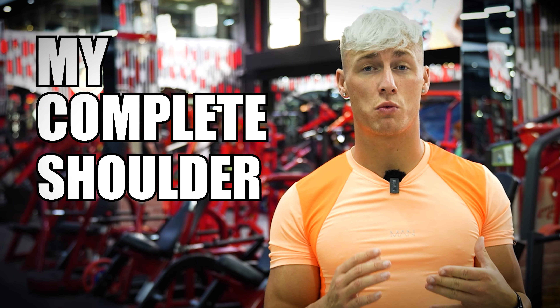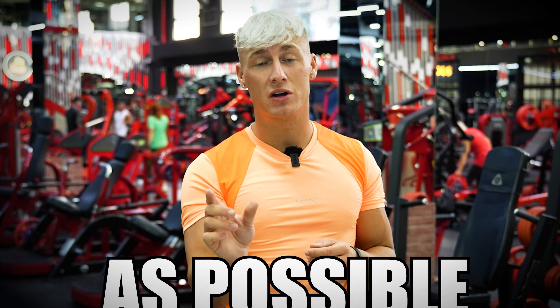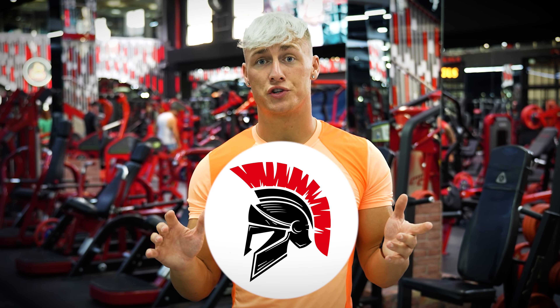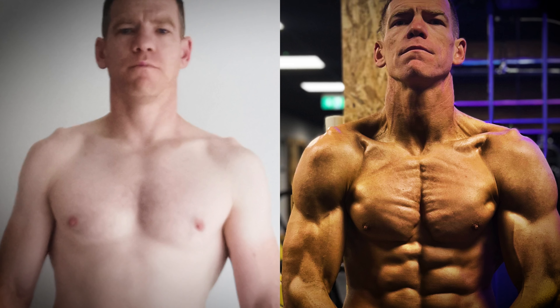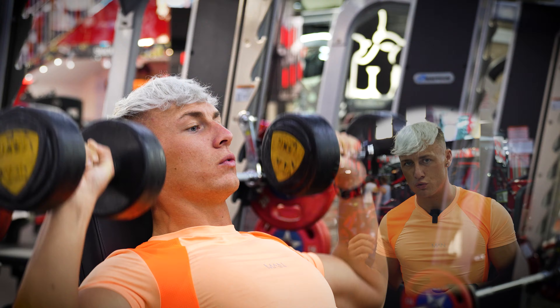Welcome to another video. In this one we're going to be bringing you through my complete shoulder workout routine that's science-based, going to help you grow the most muscle as possible on your shoulders and finally stop being skinny. My name is Troy Sutton, owner of Trojan Coach, and I've helped hundreds of people transform their bodies. Let me show you how I train and how you can train to grow the most muscle.